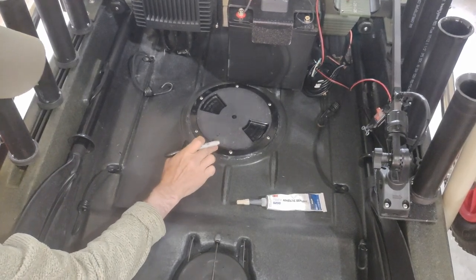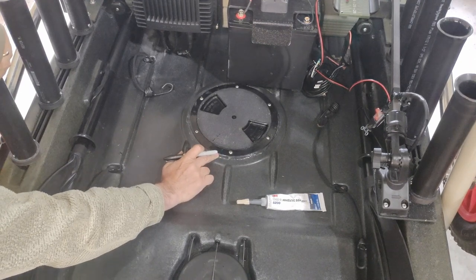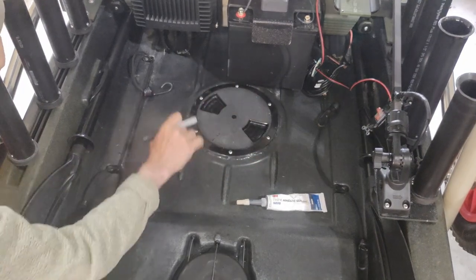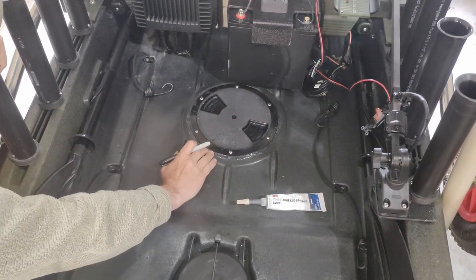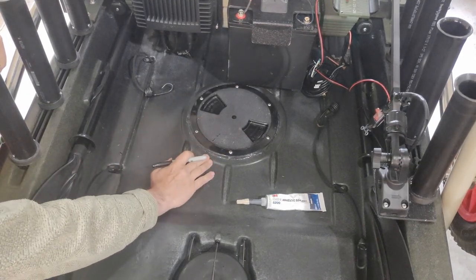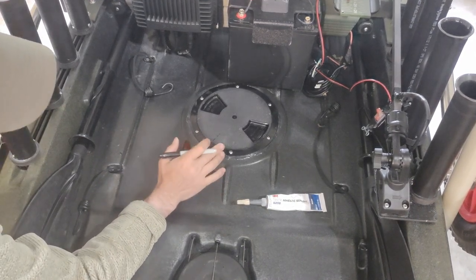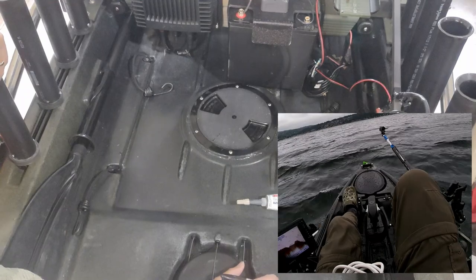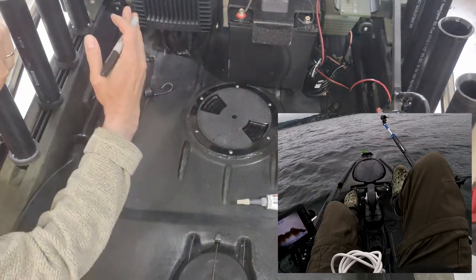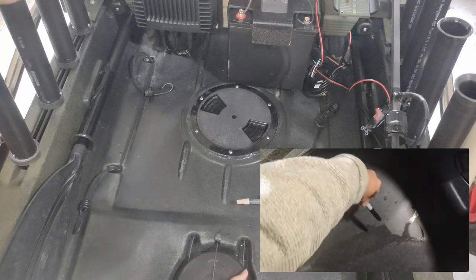The important thing to know is it needs 70 degrees Fahrenheit to vulcanize. I did mine in April and it was a little difficult — I used a heater to get it to vulcanize, so be aware of that. Once the sealant had fully dried and I reinstalled the hatch, I poured some water in and it appeared to be completely watertight. I was out yesterday in the pouring rain and afterward checked the hull — there was about a half cup of water in there.